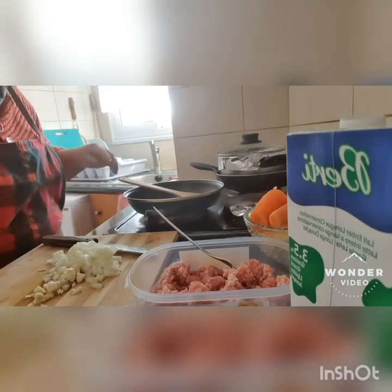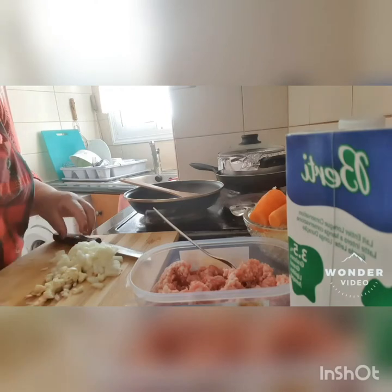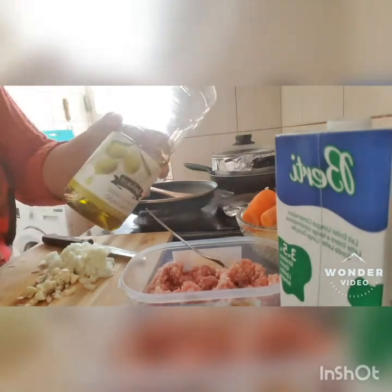Hello everybody. For today, we will cook our red meat, patata, of course with parsley in the oven. First we have here olive oil.